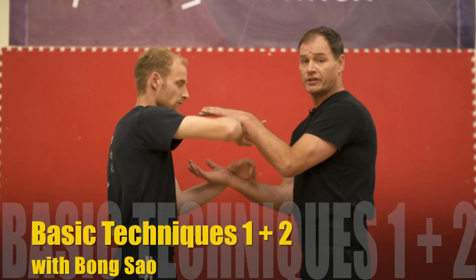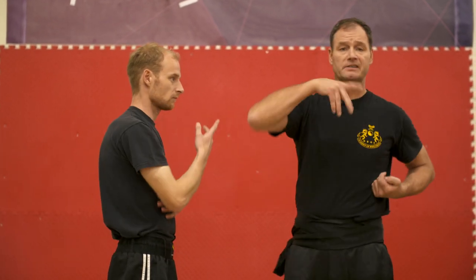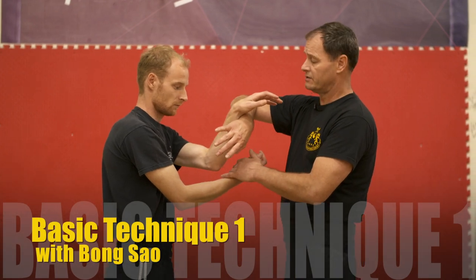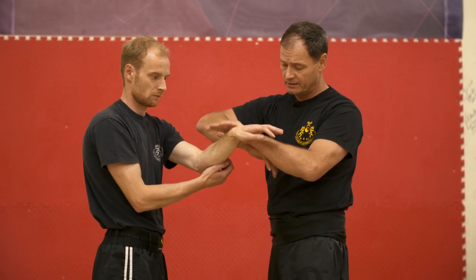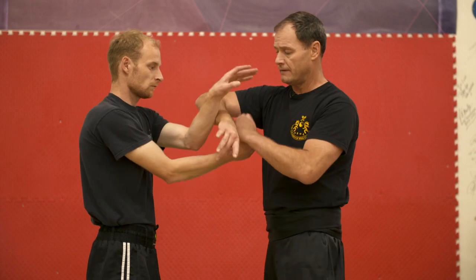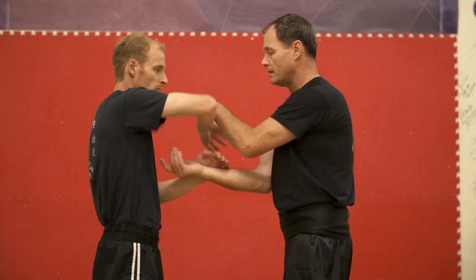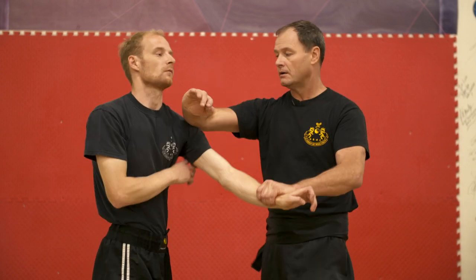From the rolling, the first two techniques involve the Bong Sao. Bong Sao is this position in Wing Chun. The first technique is to come over the top of my own hand, take this hand into a lap-style position, and then strike out. This is technique number one — over and chop. I can practice this until I can fluidly work the technique.